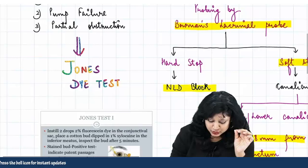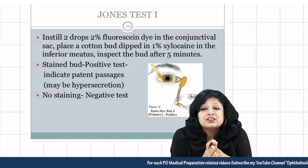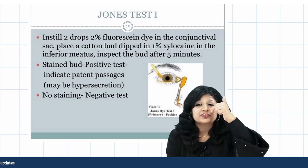In the Jones dye test, we instill 2% fluorescein dye in the conjunctival sac. A cotton bud dipped in xylocaine is placed at the inferior meatus, because you know that the nasolacrimal duct drains into the inferior meatus and you need to check drainage there.